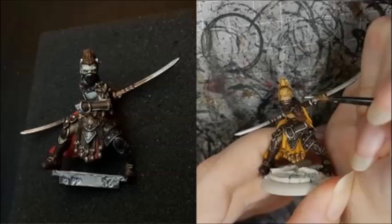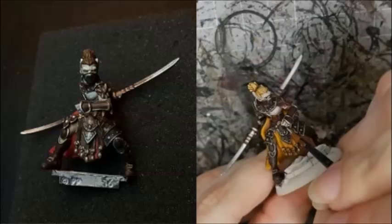Randy highlighted the skin by mixing Moura White with Matte Mixing Medium — he says he wanted a translucent effect. I highlighted my skin with Rakarth Flesh, mixing in white for the final highlight.